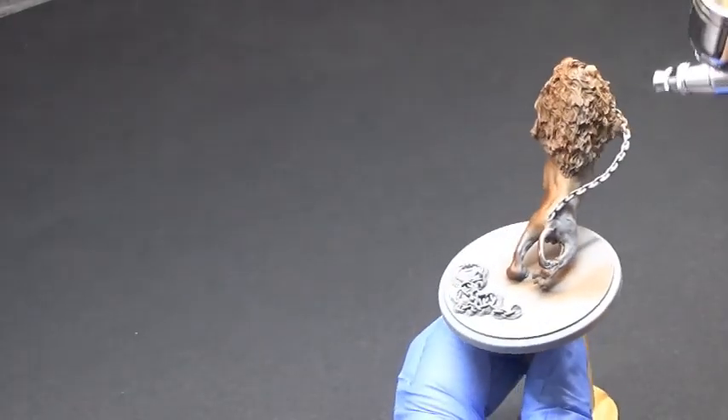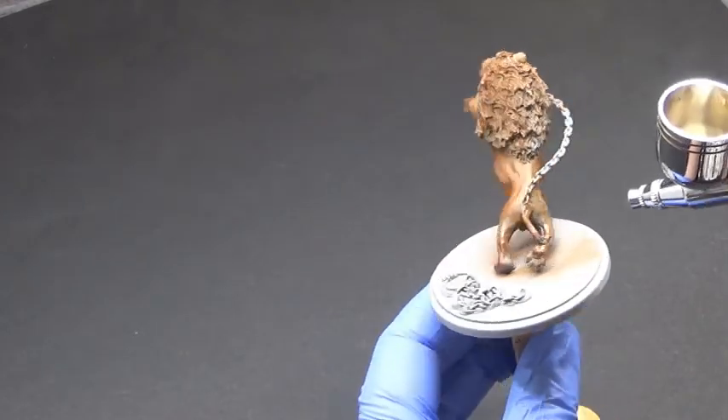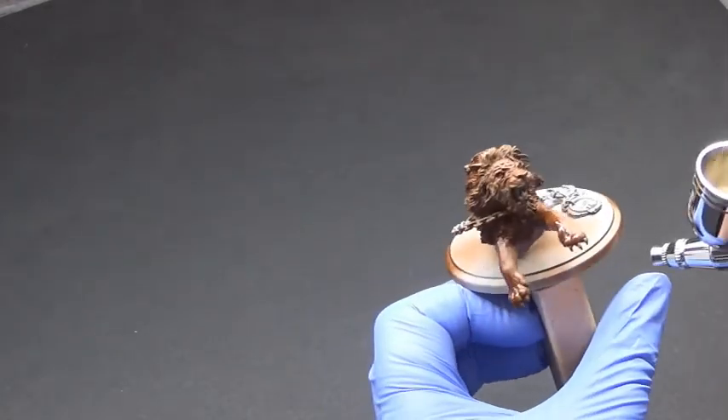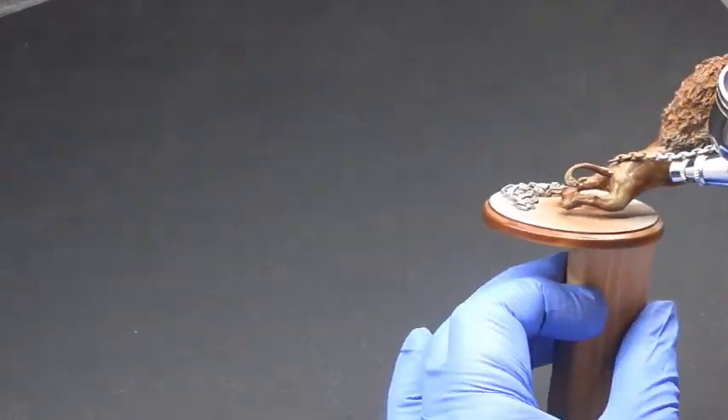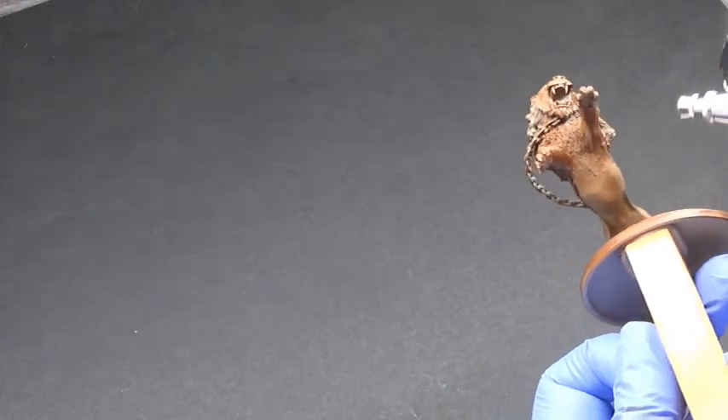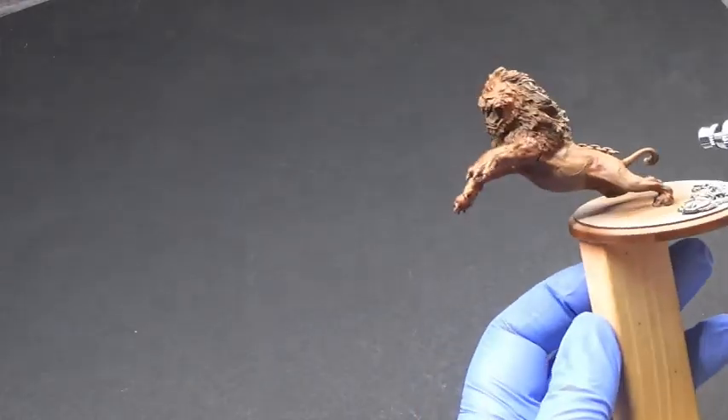We're also going to be using the mahogany for the rim of the base, because it reminds me of a plinth — a nice wooden plinth under these. It looks really nice. So we're just doing a base coat of this; it doesn't have to be perfect coverage.